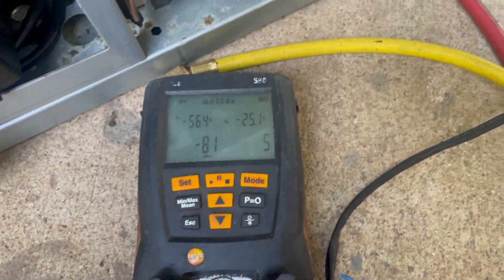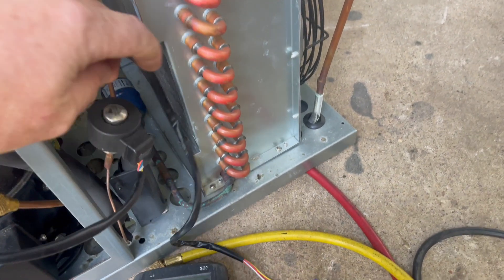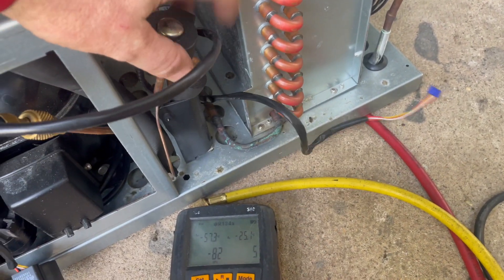Alright, I'm just going to quickly go over these electronic TX valves and a bit of a hack that you can do just to get yourself out of trouble with manually setting superheat.